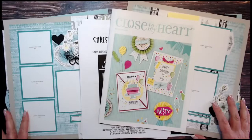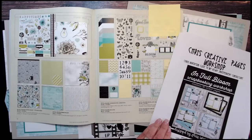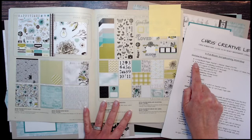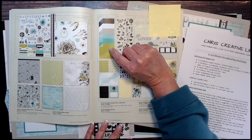This is the March/April idea book, and the products for the In Full Bloom collection can be found starting on page 16. The full supply list is also posted on my blog at chriscreativelife.com. I used the paper pack with the sticker sheet and the coordinating cardstock — black, white, mint, mink, glacier, lagoon, and avocado.